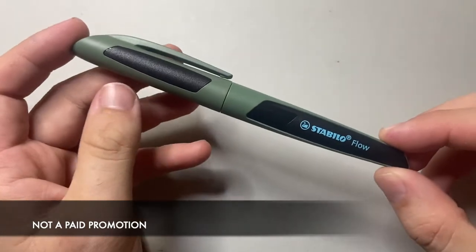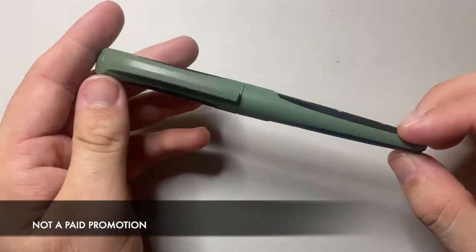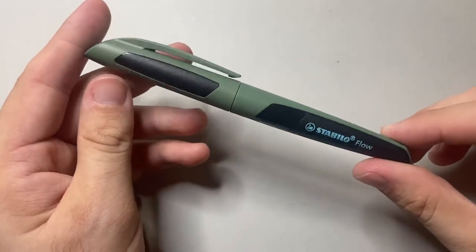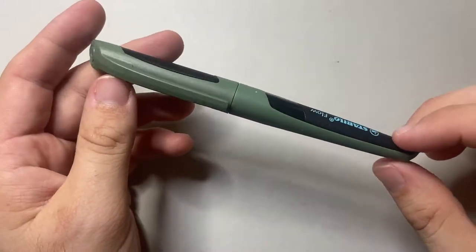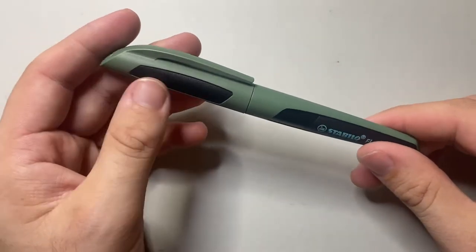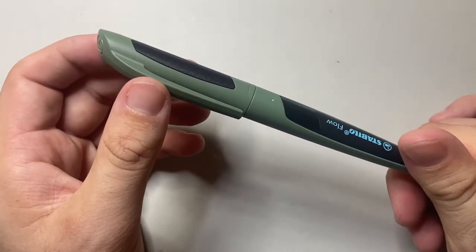It is from Stabilo and it is a Stabilo Flow fountain pen. This is the sporty version in forest and black. I just chose this because I actually really, really like this colour. There are a range of different colours available for this pen.